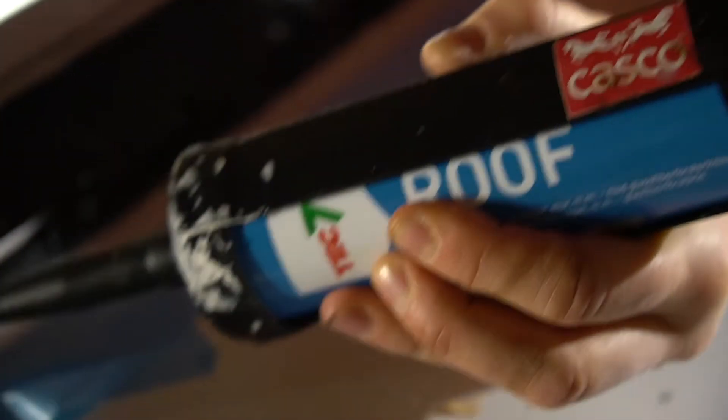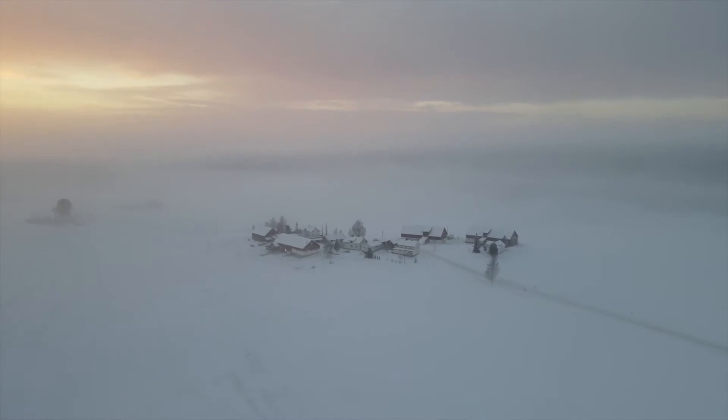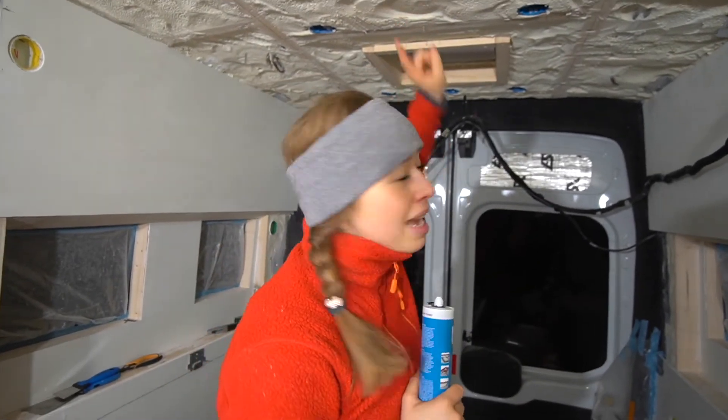We're going to use this Tech7 roof sealant because we can't use normal sealants — it's simply so cold. This has a working temperature down to minus 10 degrees Celsius, and we are about two to three degrees now, with about three degrees during the night. Hopefully this works — we don't really know, fingers crossed. And since I don't want to climb up on the roof because I'm a little scared of heights, I'm going to stick my head through the fan holes to apply it.